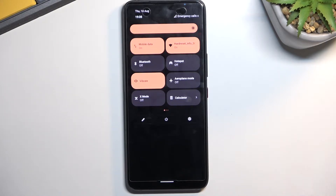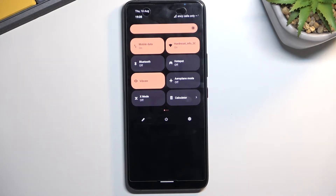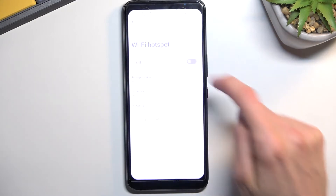Now once you locate it, if you're doing this the first time around — and assuming you're watching this video, you probably are — you want to hold this toggle. This will take you to the settings, where you can customize it so it fits your needs a little bit better.